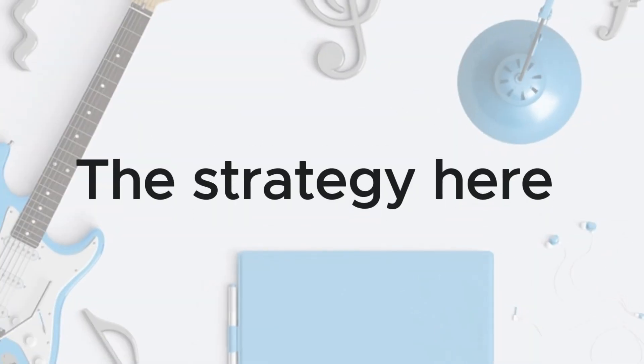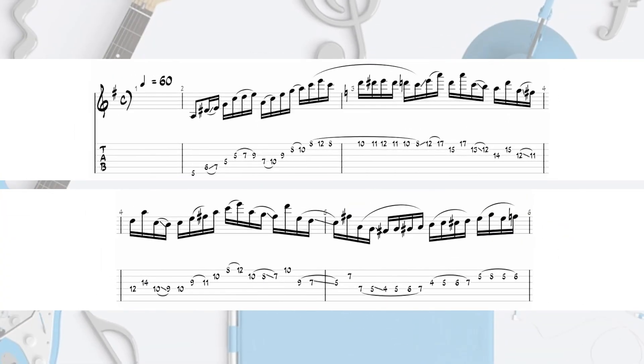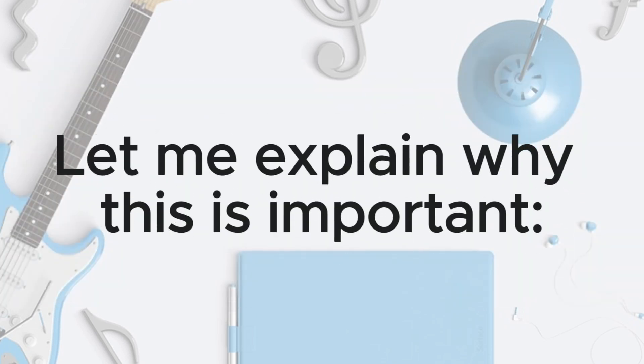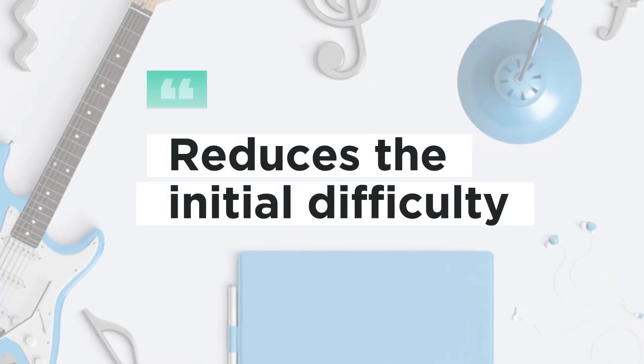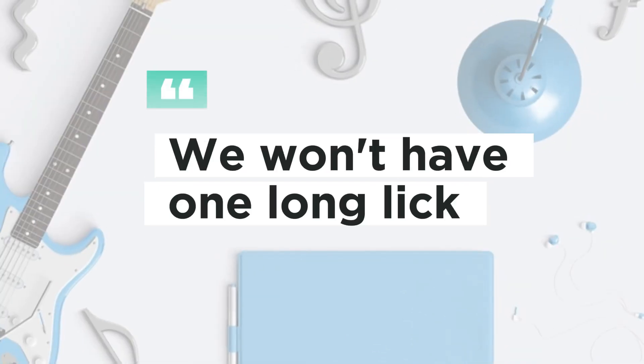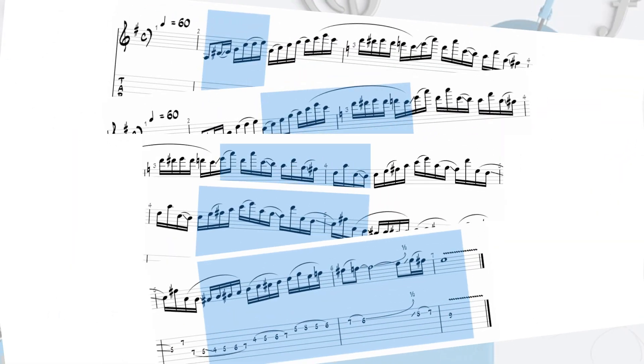The strategy here is to get familiar with the phrases. First, we'll play the entire lick at half speed. Then we'll isolate the phrases. Let me explain why this is important: it will help reduce the initial difficulty and allow you to focus on the lines that are more challenging for you to play. Additionally, we won't have one long lick but four or five segments that we can add to our soloing vocabulary.